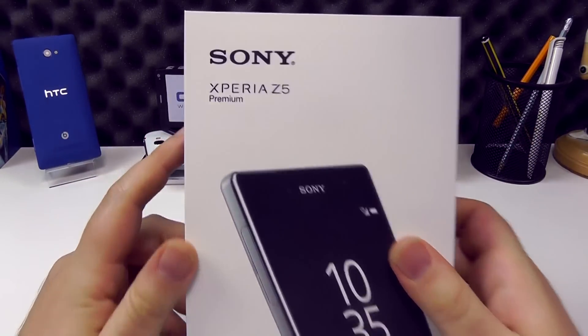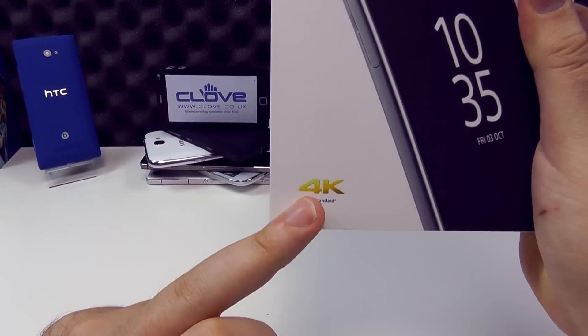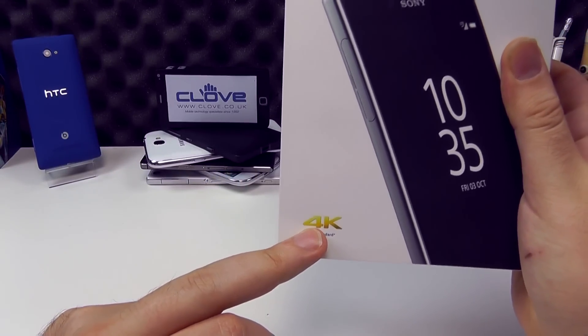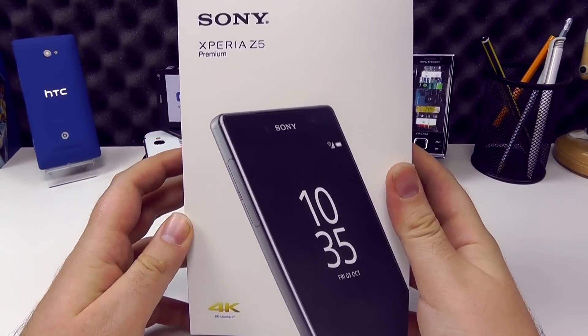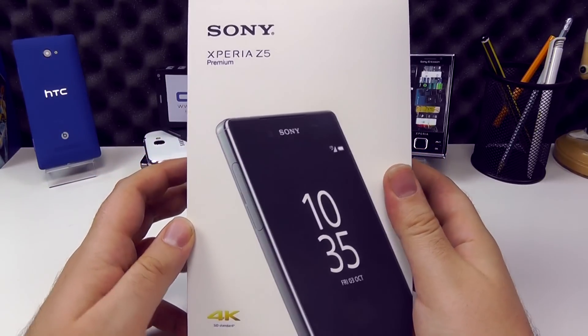Taking a quick look at the box, the Z5 Premium has '4K' branded front and center. Sony are making a big play of this. Other phones have 4K recording in their cameras; however, Sony are the first to say this is a truly 4K mobile device.